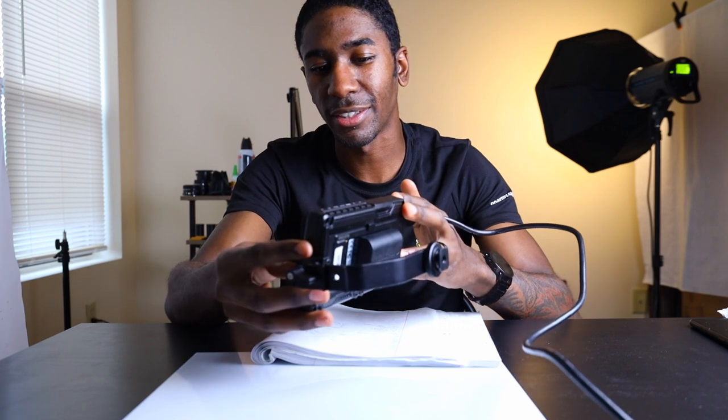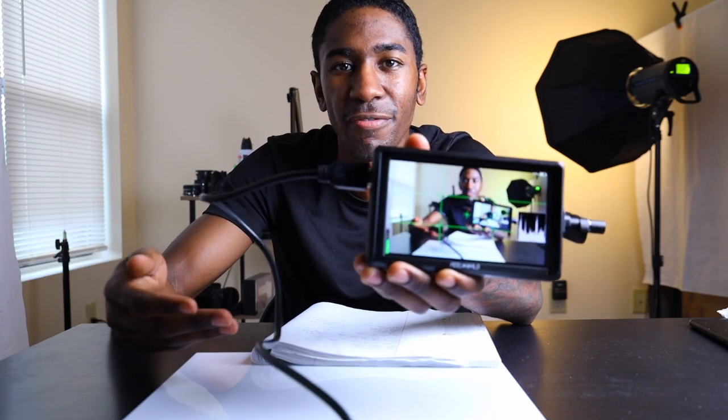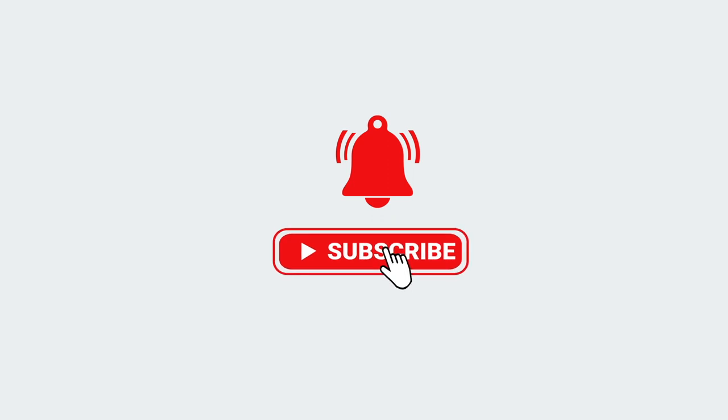I just want to show you guys the body of it — it's nice and sleek. The reason why I have it in front of me today is because I get to look at myself, and since I'm talking about it I figured I could keep it in the forefront so you guys can also take a look at it. Normally when I'm shooting I'd have it off to the side, not in frame, because it might be a little distracting, but for this video we're just going to leave it in.